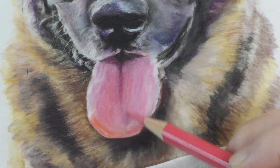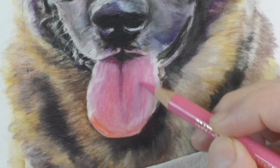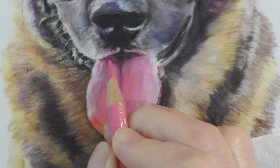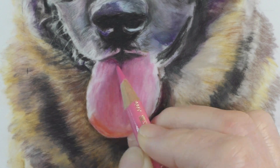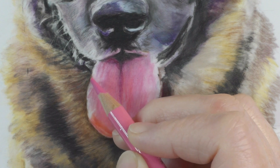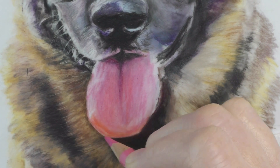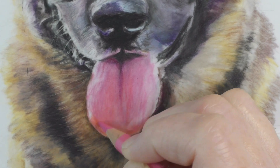It was getting a little too purple so now I'm countering it with a warm pink. I used a lot of the Light Purple Pink Polychromos — Polychromos has some beautiful pink colors — on the tongue only. Everything else, the fur and the face, was Derwent Lightfast.